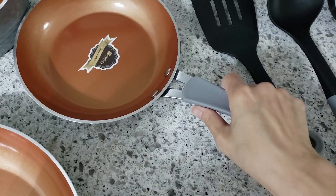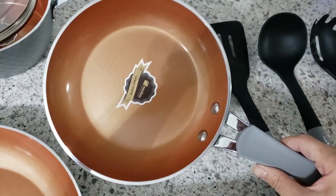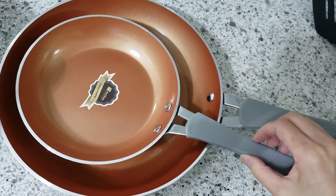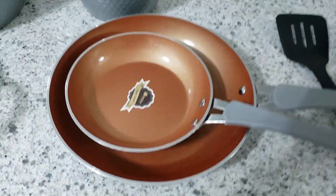The next one is a smaller frying pan at 8 inches, and see how it stacks nicely. This is perfect if space in your kitchen is at a premium.